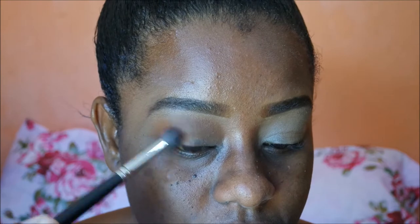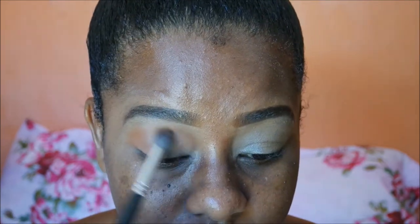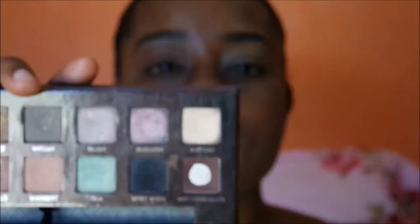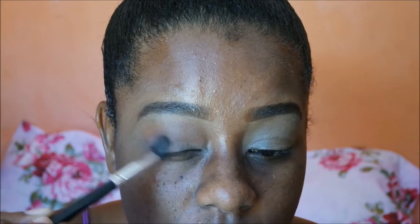I'm blending some more with my Mikasa Beauty blending brush — I like this brush because it blends out seamlessly. You can get it with my discount code listed in the description bar. Then I'm taking my tapered blending brush to define the crease using the Anastasia Beverly Hills Self-Made palette, and I'm using the shade Hot Chocolate.